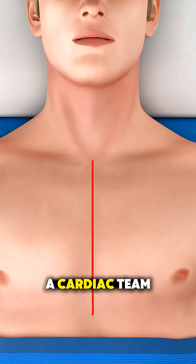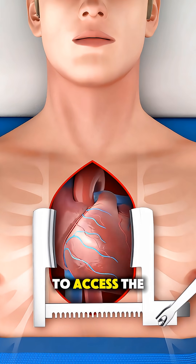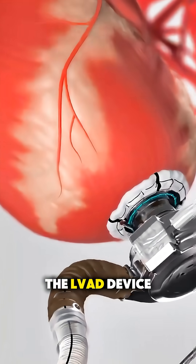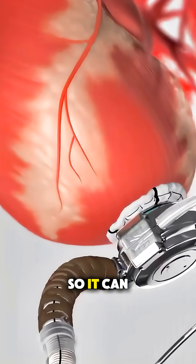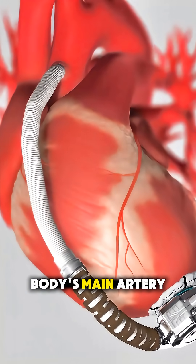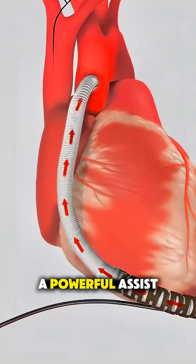During surgery, a cardiac team opens the chest to access the heart and prepares it for support. The LVAD device is positioned so it can draw blood from the heart's main pumping chamber and send that blood into the body's main artery, giving the heart a powerful assist.